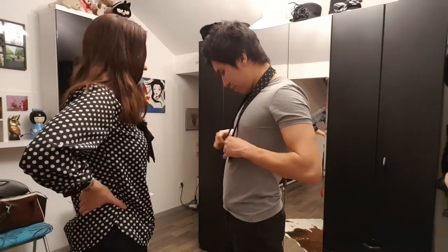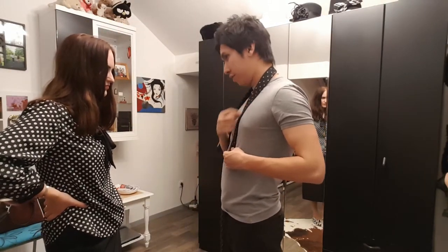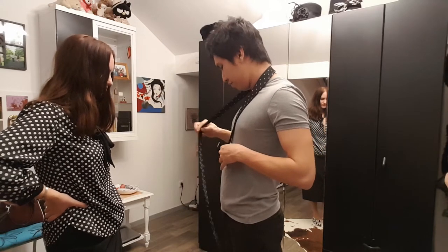I will teach Maggie how to tie a necktie. You have to remember first when you're tying it, this needs to be shorter — this needs to be one third — so this needs to be very long.